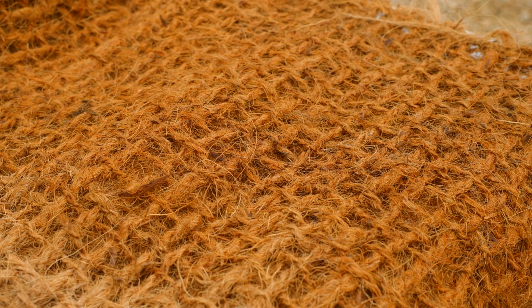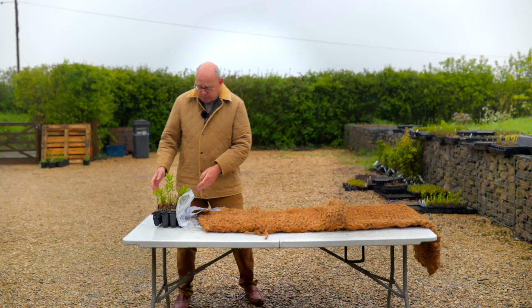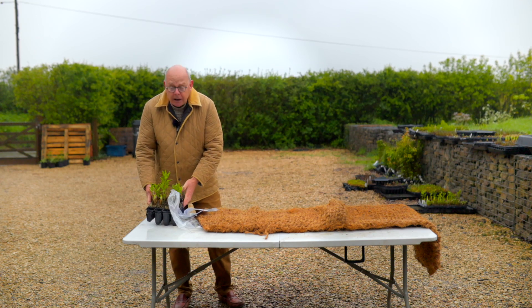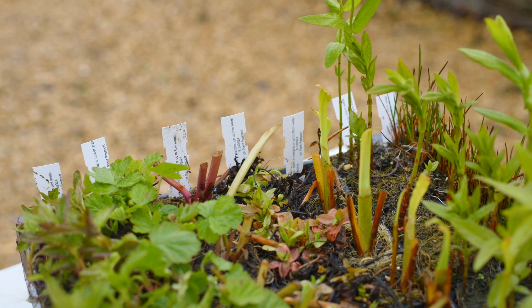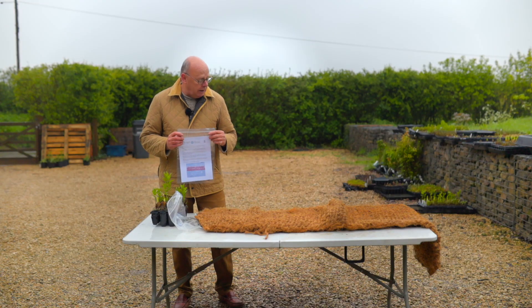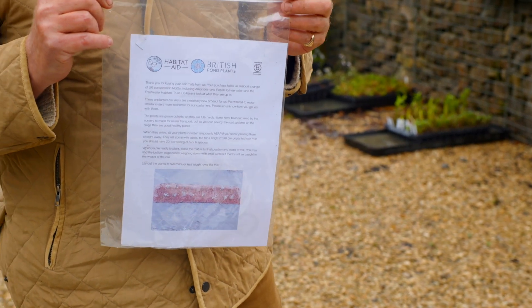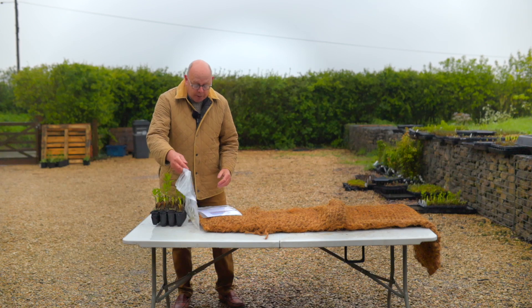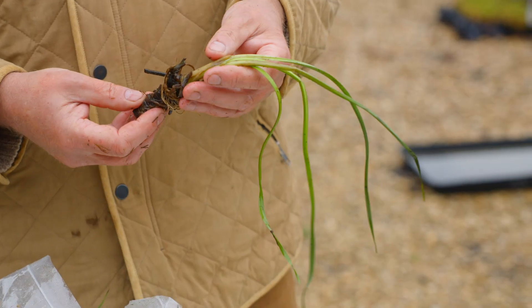I just wanted to show you the product at this stage. Together with the coir, into which you pop the plug plants, you've got the plants themselves. These are labeled up so you can see exactly what they are, and you'll find instructions in the box — all pretty straightforward. The instructions tell you which plants to plant where. You may also have some bare root plants if the plug plants aren't available.